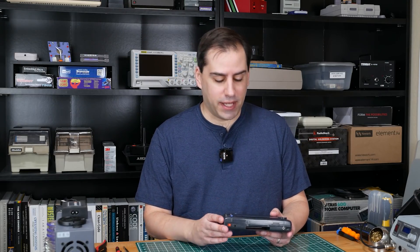So I was wondering, how hard can it be to fix a Sega Game Gear with a bad display? Let's find out.